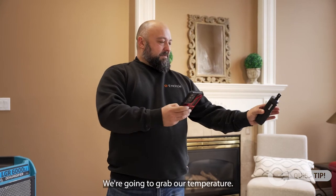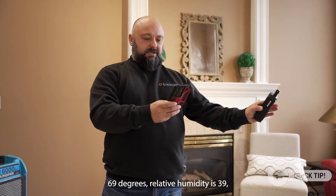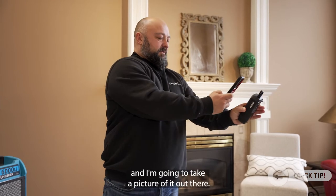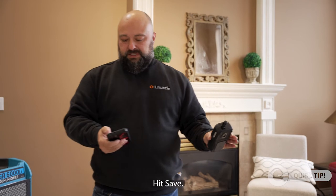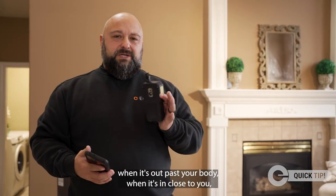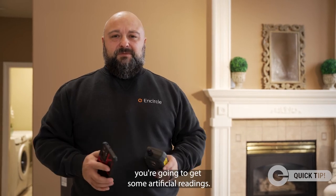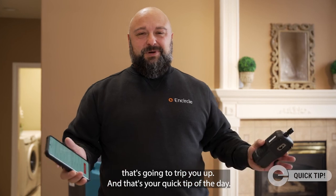We grab our temperature — 69 degrees, relative humidity is 39 — and I'm going to take a picture of it out there and hit save. That's a good reading. When it's out past your body it's accurate; when it's held close to you, you're going to get artificial readings that will skew things. And that's your quick tip of the day.